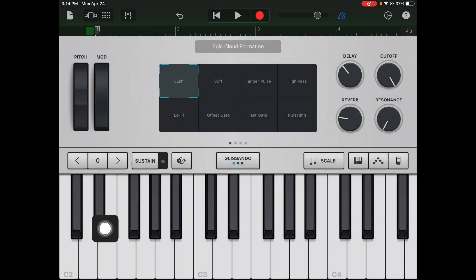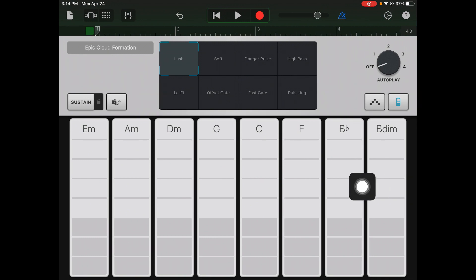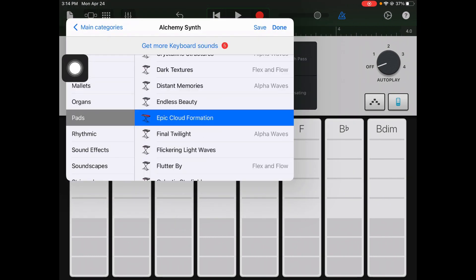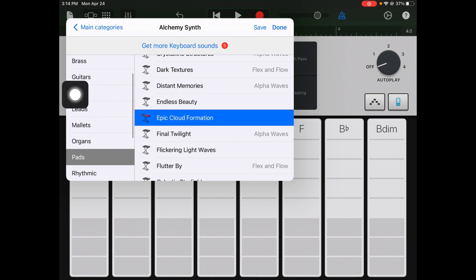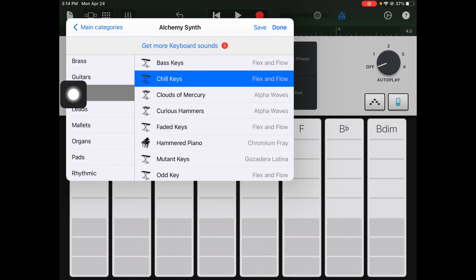You can either go to Smart Piano or Alchemy Synth — they're both basically the same thing, but I'm going to go into Alchemy Synth because it starts me on a synth sound. First thing I'm going to do is tap this far right icon to switch over to the Smart Piano, and I'm going to change my sound. I've already gone through and picked out the sounds I know I'm going to like — I'm going to use Chill Keys.